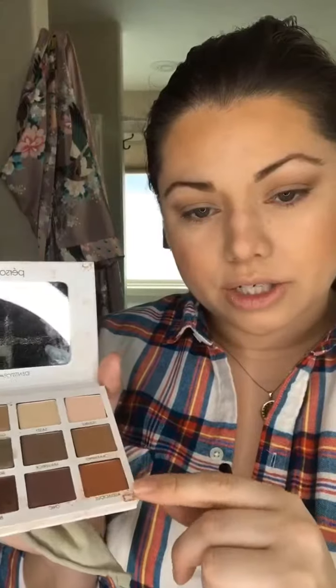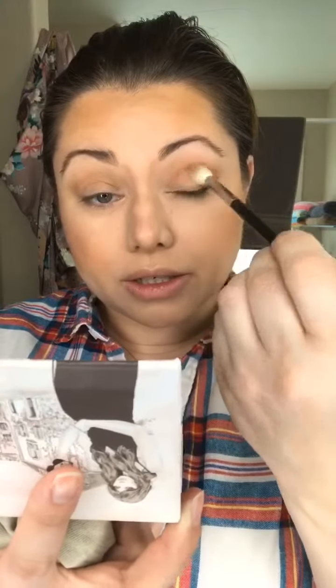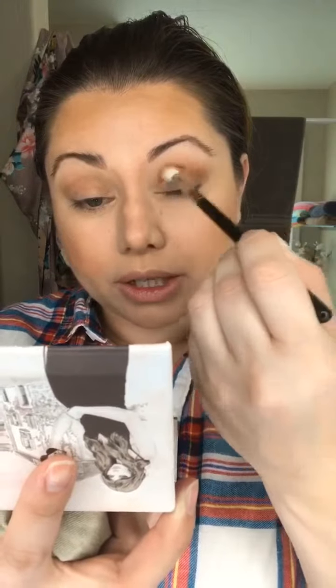The second shade I'm gonna go in with is called Audacious. It's like a burnt terracotta, orangey shade that I really like. These are really pigmented — you do not need to go crazy with your brush and saturate it with the shade. I'm just kind of working it into the shade Charming that I first put on my lid.